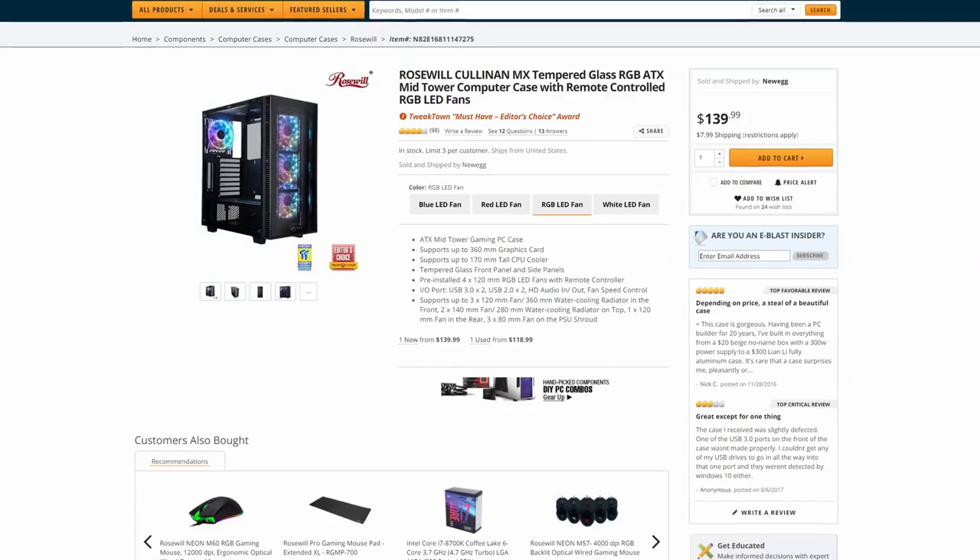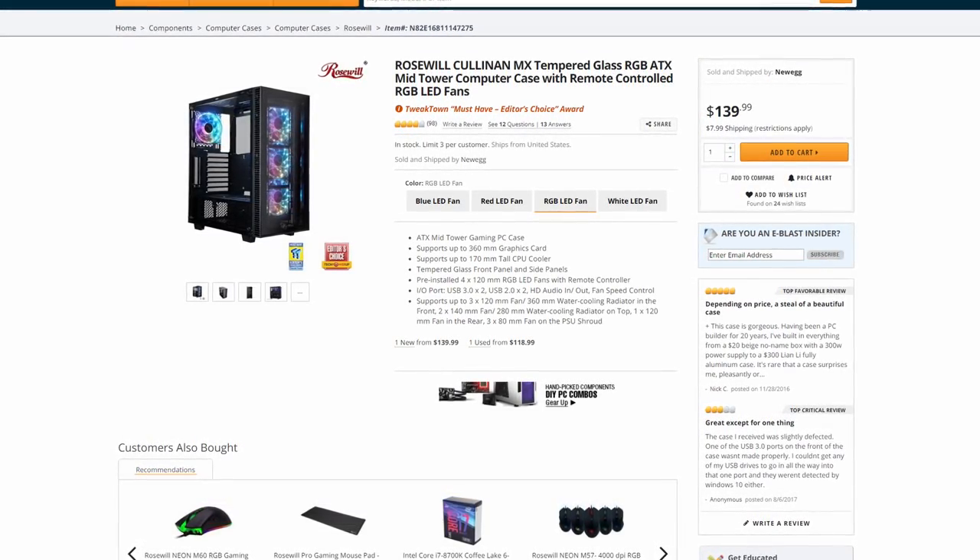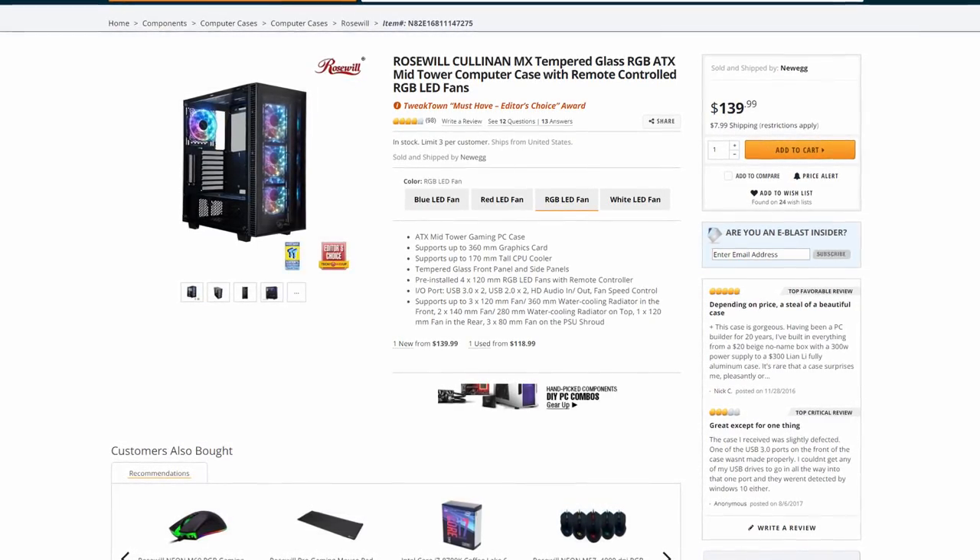I think it goes without saying that RGB is here to stay. A couple of months ago, Rosewill contacted me asking if I wanted to use their new Rosewill Cullion MX case in a video, and I accepted. I looked at the case and the first thing I noticed was the amount of RGB LEDs on its fans, and that got me thinking. I didn't really want to do a review of the case because case reviews, in all honesty, are not that exciting. So I thought — this case really shines in its RGB capabilities. What would happen if I made all the other components complement that? What would happen if I made a computer using only RGB components?